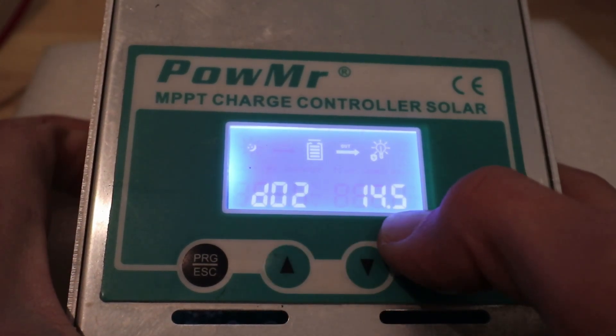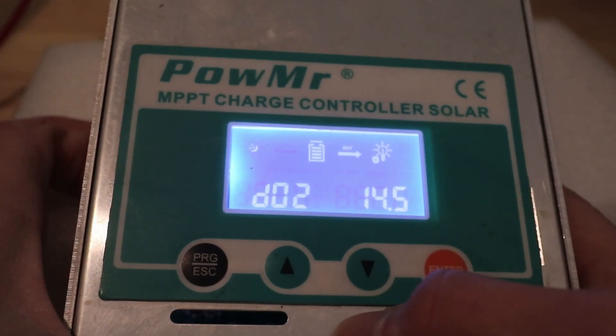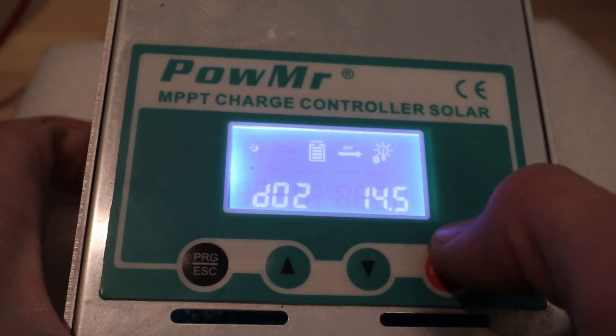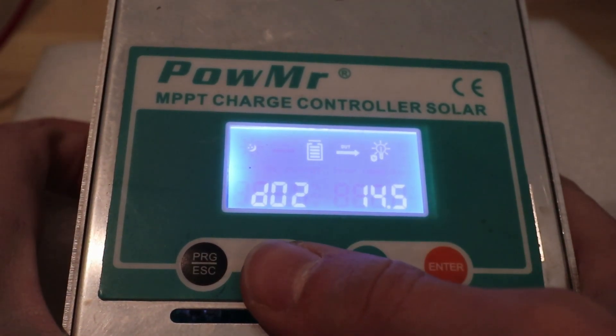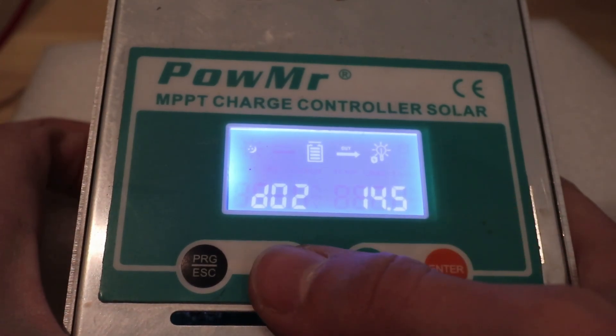D02 is going to be your bulk charging rate, but it's also going to be your absorption rate. What's going to happen is this will have three modes: bulk charging, absorption, and float. This is only going to have one setting for both bulk and absorption. You'll see on the status screen later that there is in fact a place where it'll show whether it's in bulk versus absorption.